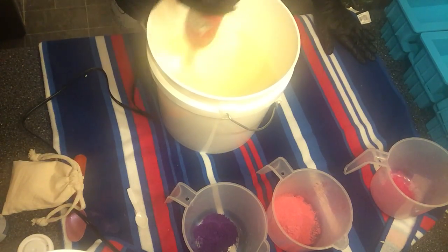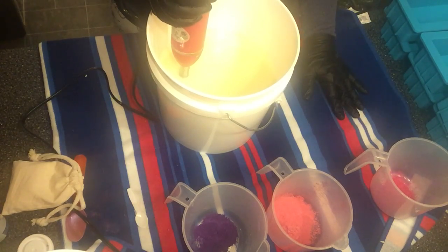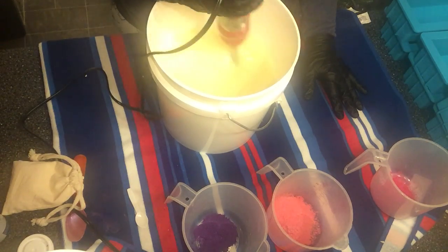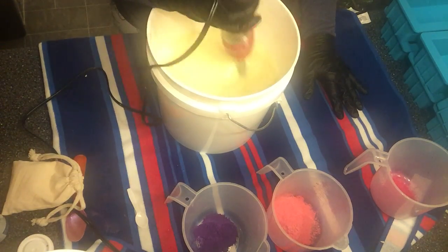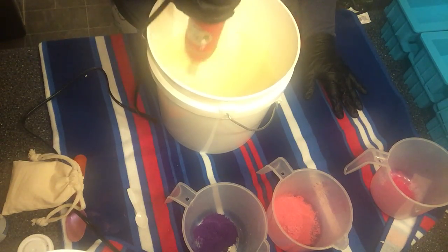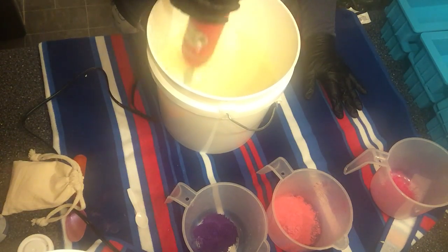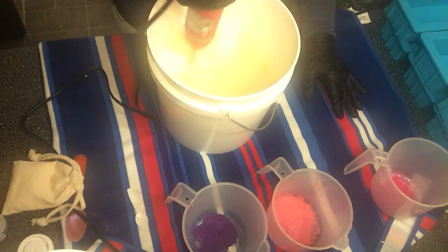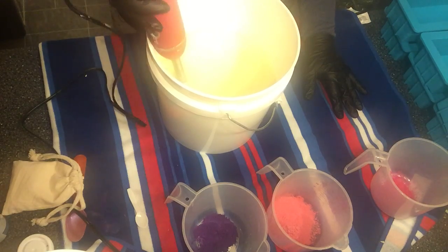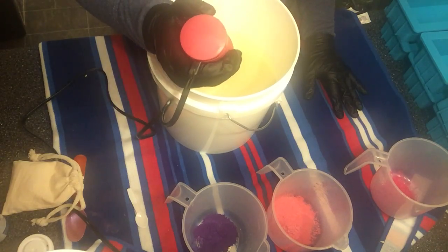Another thing I'll add: if you decide to get into soaping — long sleeves, gloves, shoes. I don't know who decided to start soaping with no shoes. I did it with socks one day, and let me tell you, a lye burn is a burn. It's like a chemical burn and it really, really hurts. You do not want to get it on your feet, especially when you go to wear shoes the next day. Keep your body protected from head to toe.